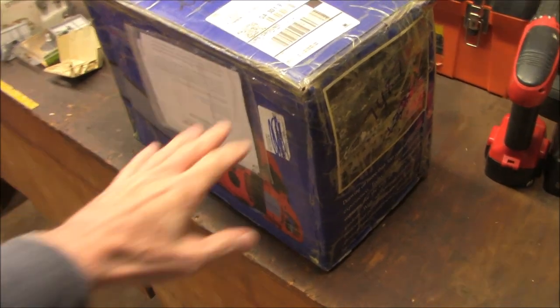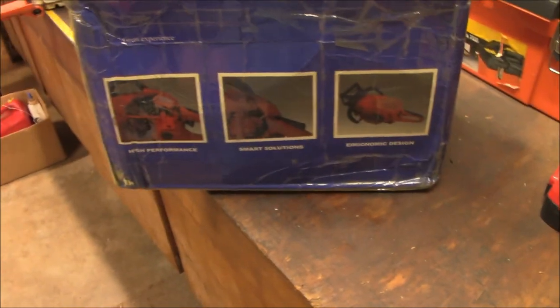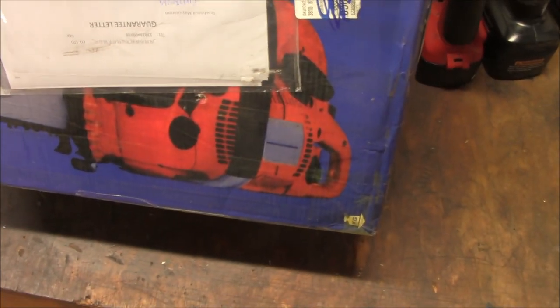What we have here is a Chinese clone chainsaw — it is one of the Holzfarmer/Farmertech chainsaws. This particular one — Holzforma, I believe, is how you pronounce the name of these saws — looks like a clone of a Husqvarna 372, I think. So we're going to take a look at this.